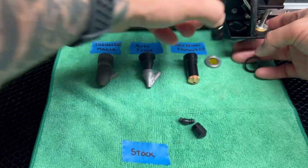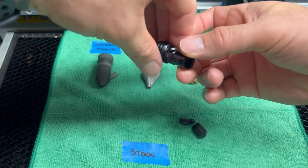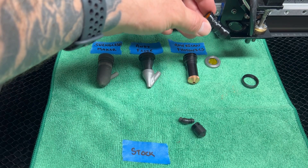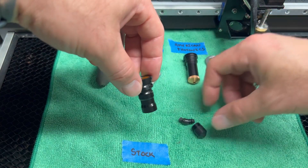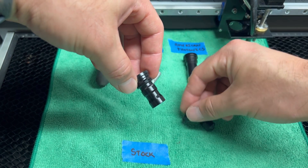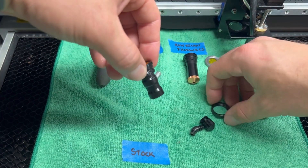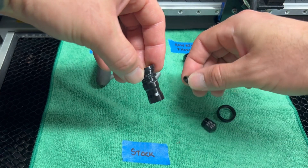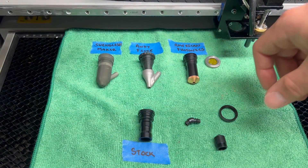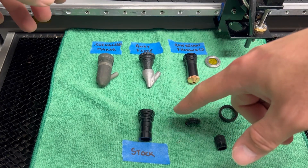This can be a cumbersome setup because in order to clean this lens you have to clean the top and the inside, which means you have to completely remove the laser nozzle out of the assembly. This means taking the air assist line fitting off, unscrewing it, unscrewing the retaining ring, pulling it out, cleaning it, putting it back in, putting the retaining ring back on, and putting the air assist line fitting back on. It takes anywhere from two to four minutes to clean all that.